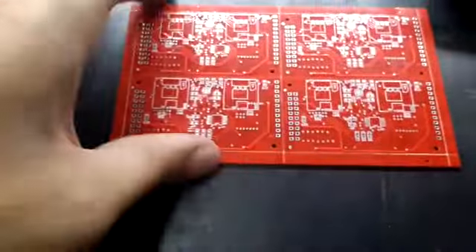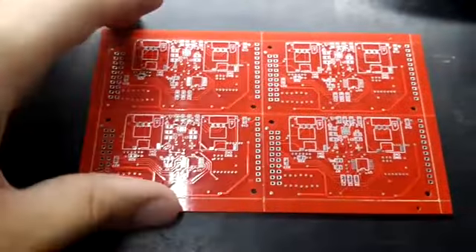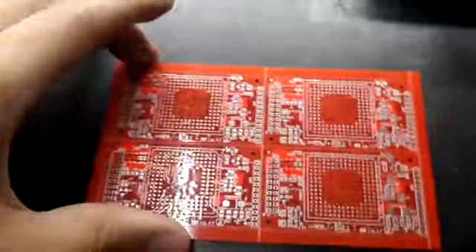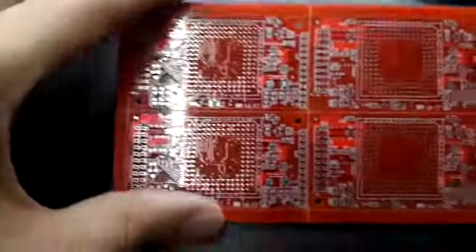This is the bare board for it. Each panel has four boards where you can assemble them. It has a BGA chip and it's assembled here in Brazil too.